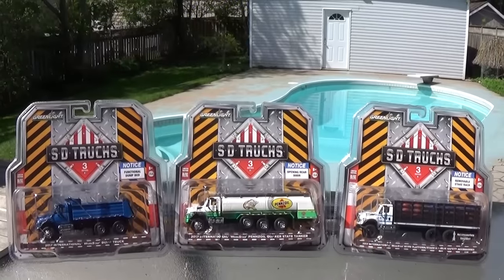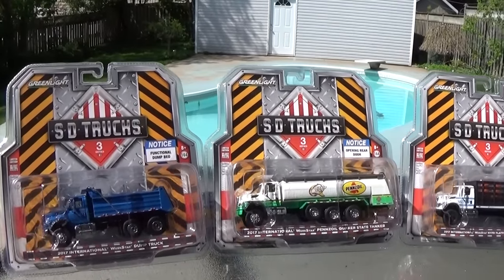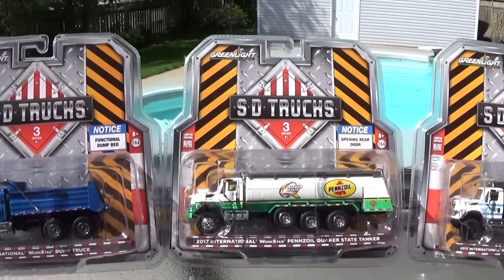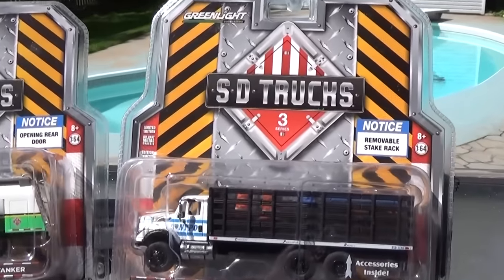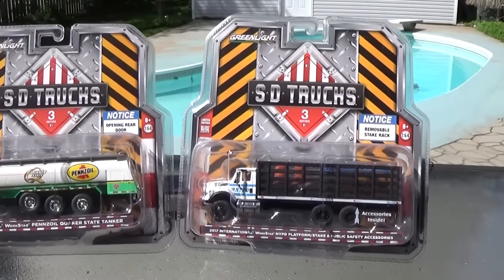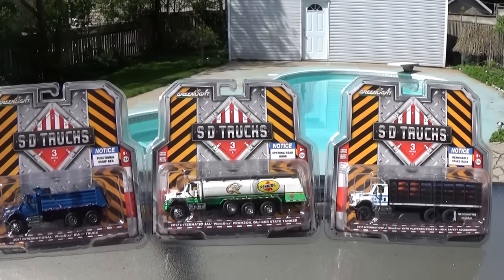Greenlight SD Truck Series 3, released April 2018. This is the newest release from the SD Truck Series — a full 3-vehicle set. We're going to open up all 3 of these vehicles and do a full review on them, checking out all the cool accessories that come with these vehicles. I've contacted Greenlight to see what SD actually stands for, as there has been a bit of a debate over that.